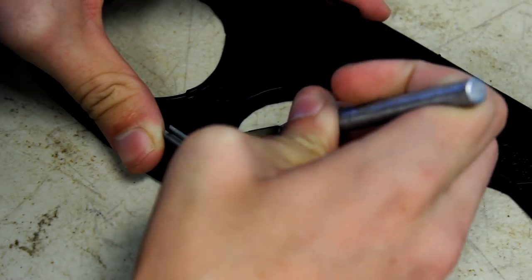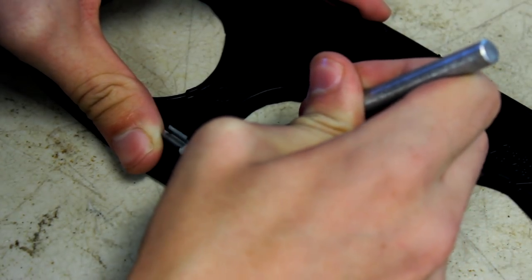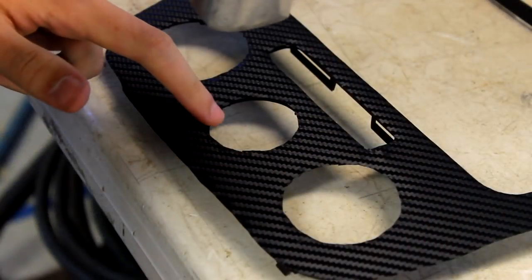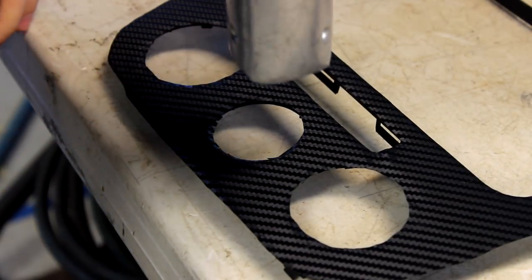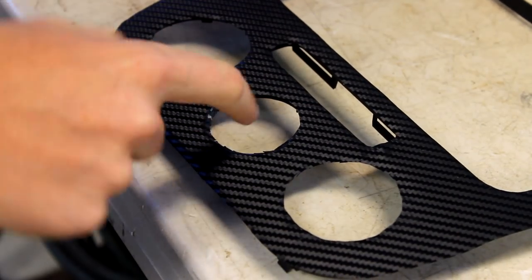To make relief cuts, use an exacto knife and make slits. This will allow the vinyl to lay nicely over the interior trim pieces when folded without creasing or bubbling. Next, use a hair dryer or heat gun to soften the vinyl so you can press it down into place. Be careful not to overheat the vinyl, as it will become brittle and not as sticky. Do this all around the piece and make sure the vinyl is laying how you want it.